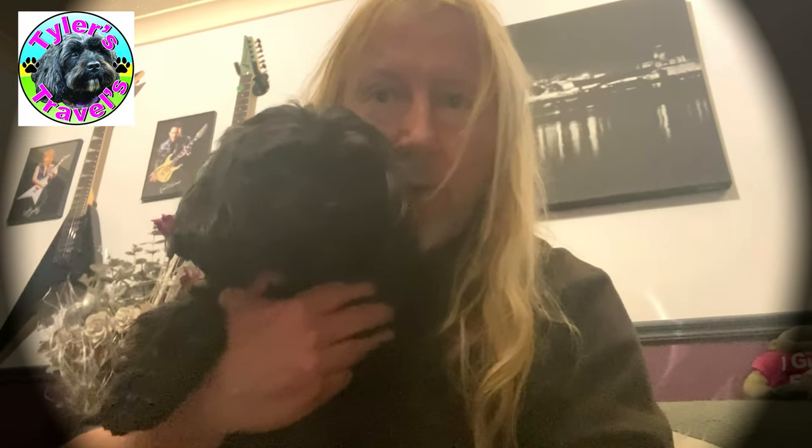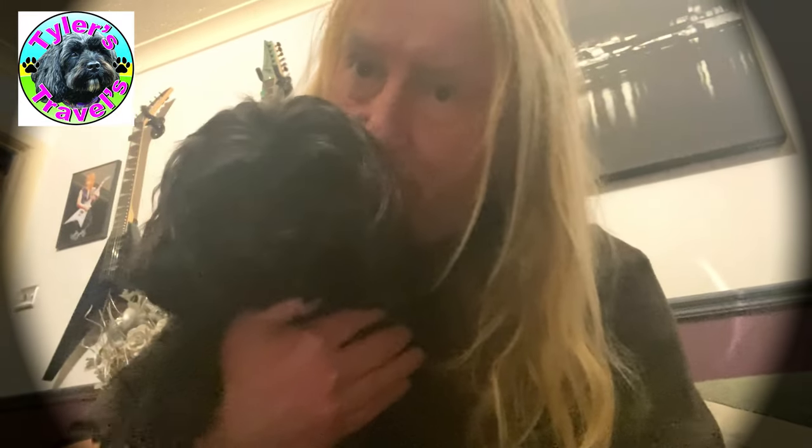Well hello everybody and welcome to Tyler's Travels, and this is Tyler, our little shih-poo — she'll be six in June. Right darling, she's beautiful.